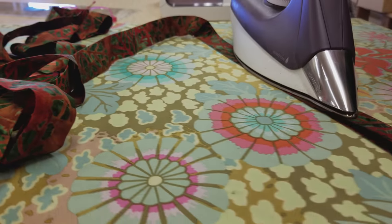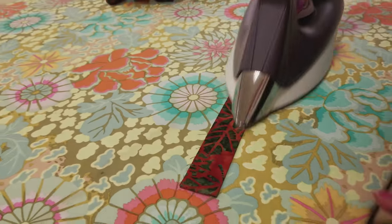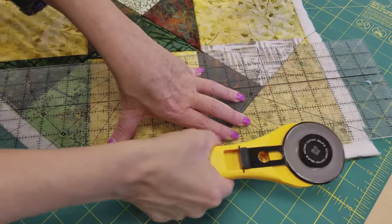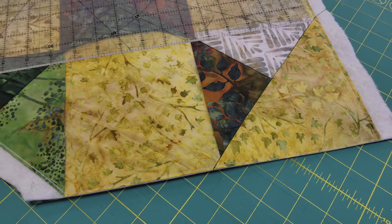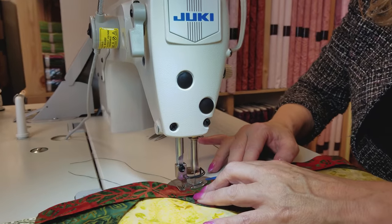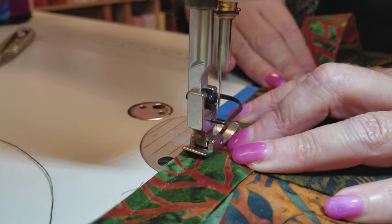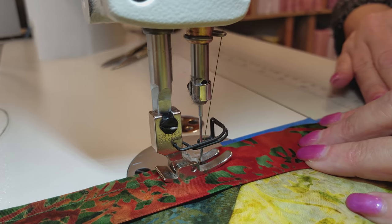I like to cut my binding two and a half inches wide, folded in half and ironed very nicely. Before we put the binding on, we want to trim the extra backing and batting so that everything is nice and straight — that makes getting the binding on really easy. I always do all of the binding steps on the machine; I never do any hand binding. We're going to stitch this on using a quarter inch seam and go all the way around, including corners that are not quite 90 degrees.